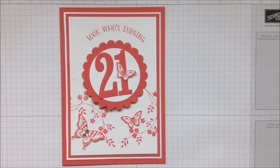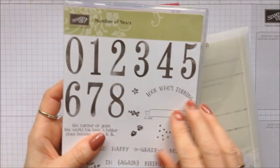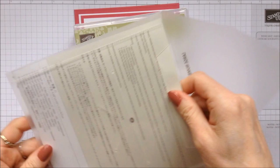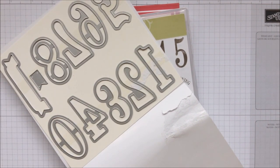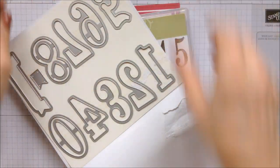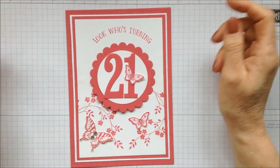Hello, it's Linda here at Papercraft with Crafty and today's project is this one. I purchased this lovely new set — or bundle actually — and as soon as I saw it I knew I wanted to do something interactive with it. When I saw the sentiment 'look who's turning,' from the number of years stamp set, and these new large number frameless dies, I knew exactly what I wanted to make.